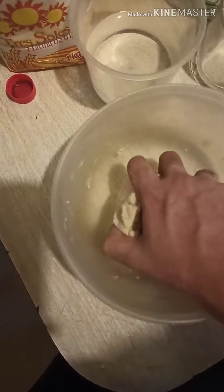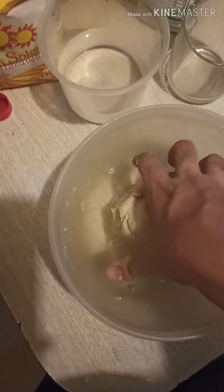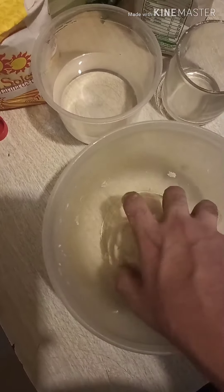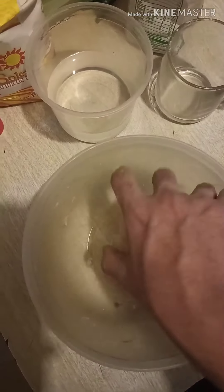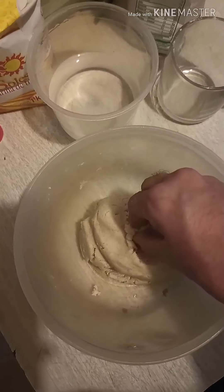A sope is basically a thick tortilla with the borders pinched. That's why in some places of Mexico they call them pellizcadas, which literally means pinched.